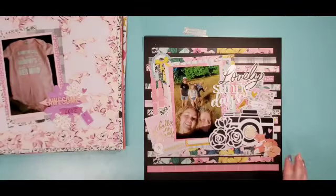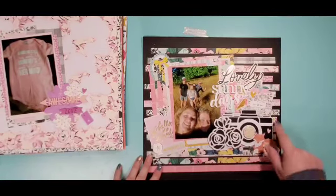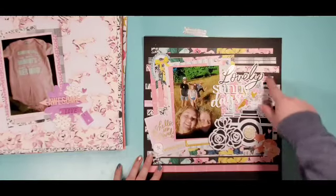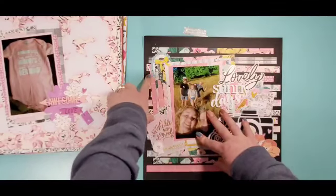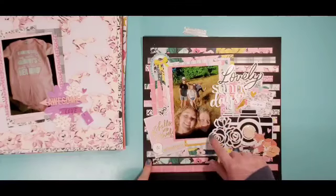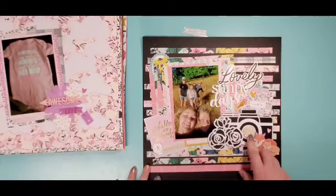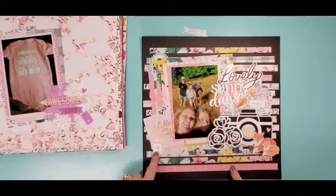This one is a 'May I Scrap Lift You' using the Heritage collection — this is where I sopped up some of that ink that spilled, so I actually have three backgrounds made with Heidi Swab Color Shine because of that. There is a process video for this one.